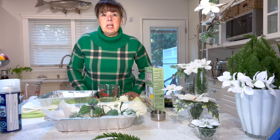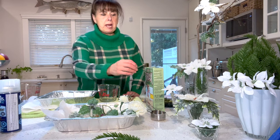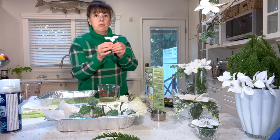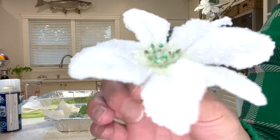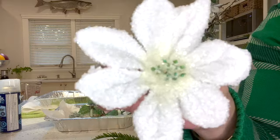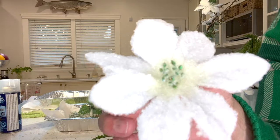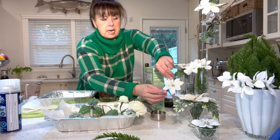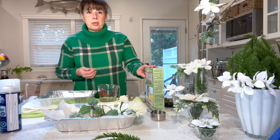Howdy Doody, my name is Susie and today I thought I would share with you how to make these beautiful borax crystallized silk flowers. They turn out really amazing and they are just encrusted in crystals. I don't know how much the camera will pick up the shine — they're definitely shinier in real life than they are on camera.